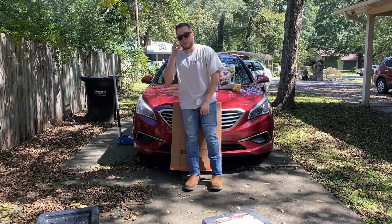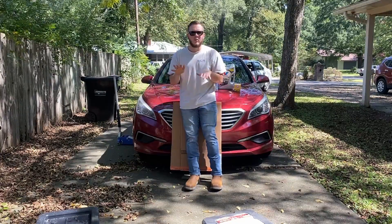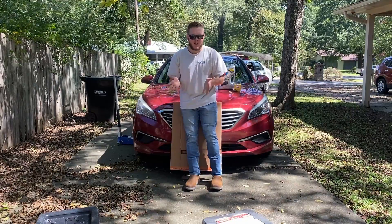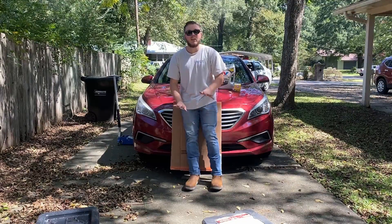Today we are going to be doing an oil change. Very simple, everybody should know how to do it — tires, brakes, oil. If you don't work on cars you should at least know how to do this. Save yourself a penny. Super easy.